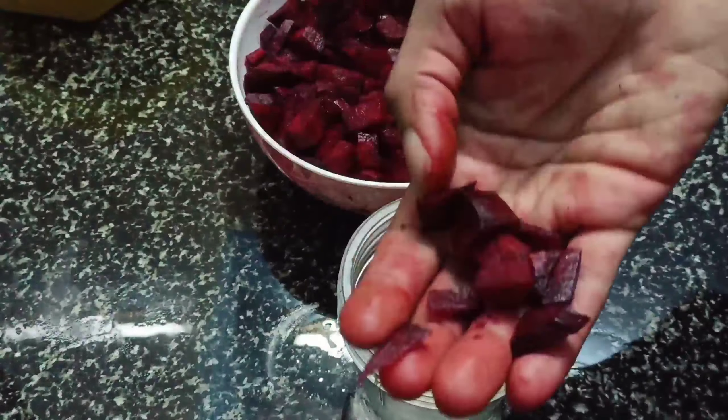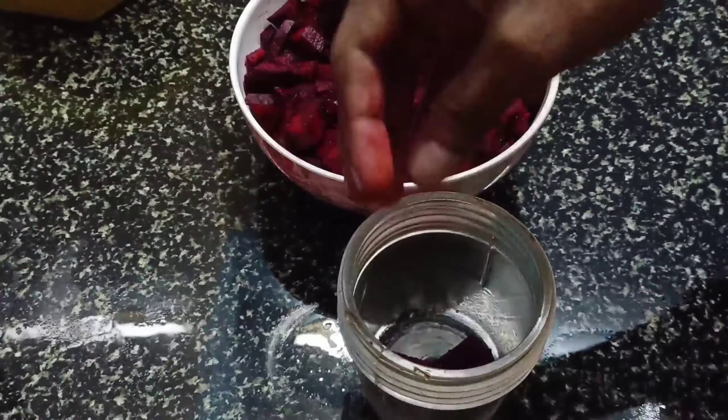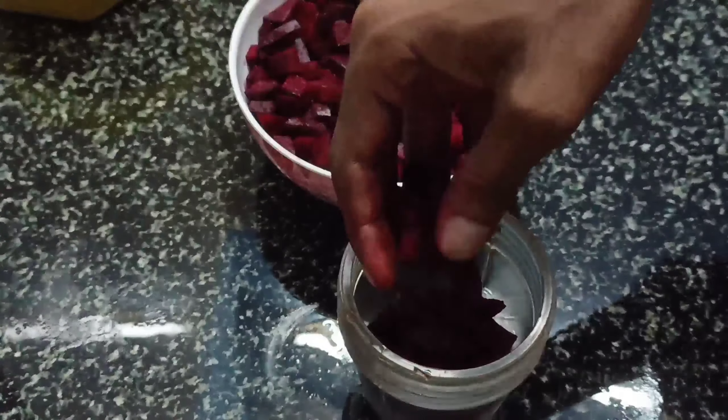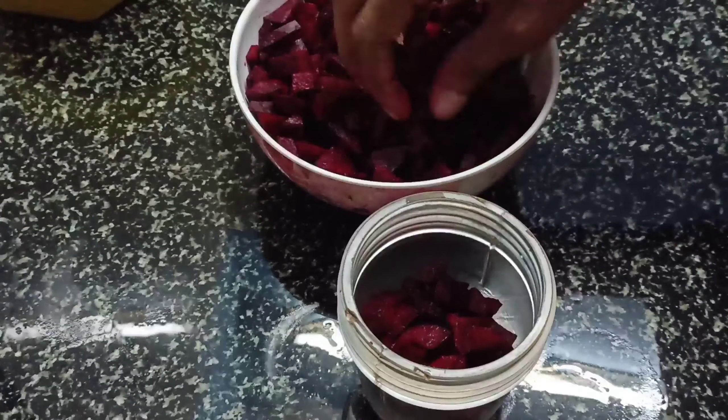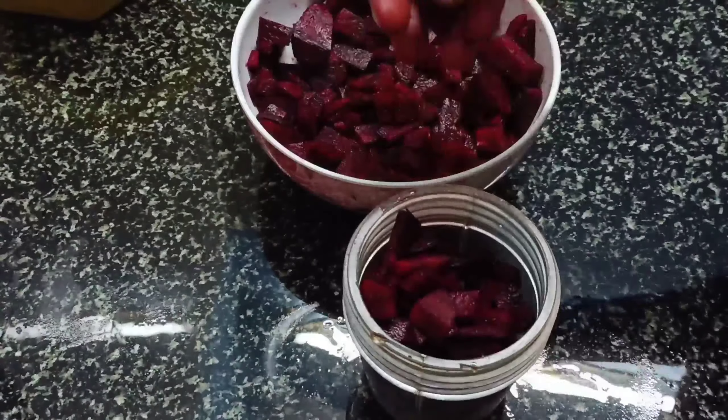We have a beetroot — you can cut it in 2 calories in the jar. We pour it in a little bit. Let's pour it for 2 cups.